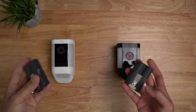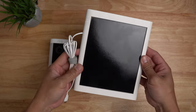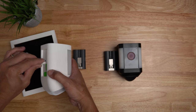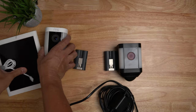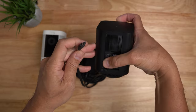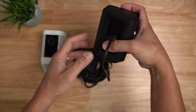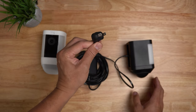First, they have the battery version, which comes with a battery pack. They also have the solar version, which bundles a battery with their solar panel that plugs into the back via USB-C. Then there's the plug-in version, which removes the battery and solar and adds a power cable setup also inserted into the USB-C port on the back, with the other end plugged into your power outlet.